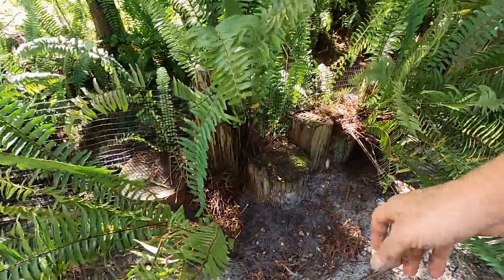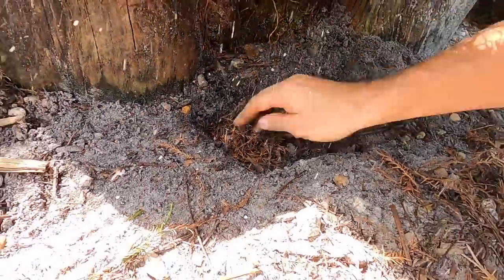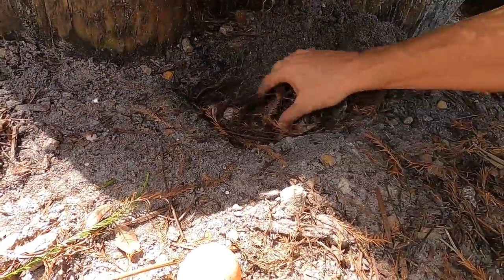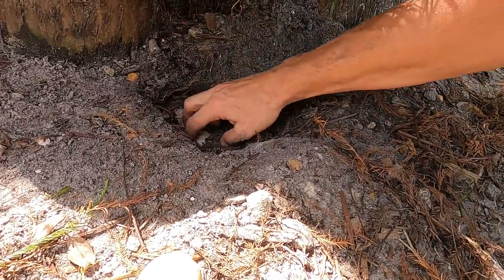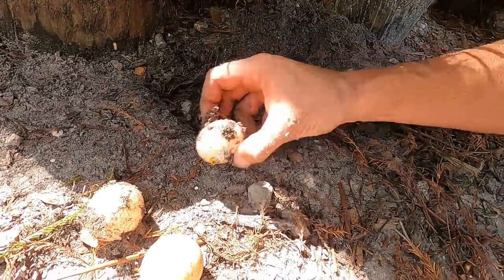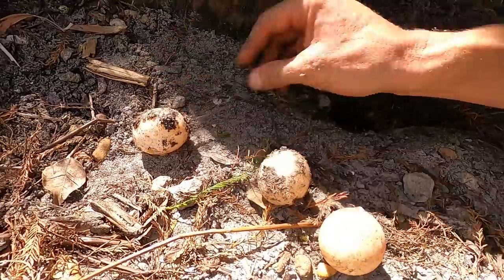Now I dug this up earlier — oh guys, look at this! Exposed eggs because of the rain. It made it come down, but these eggs look good still. Can you believe this? This is why you've got to get out and check your critters. That looks like slinky food.